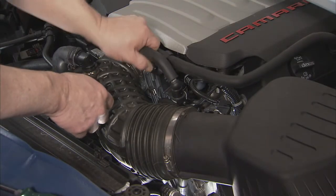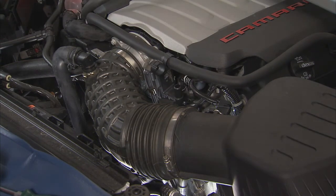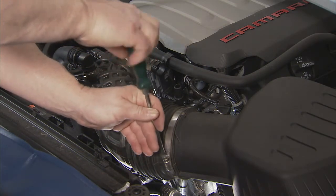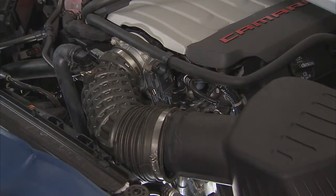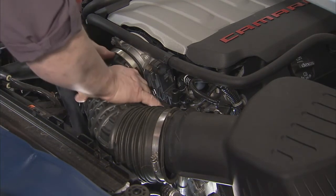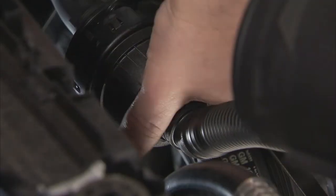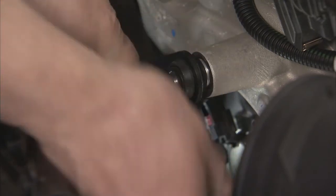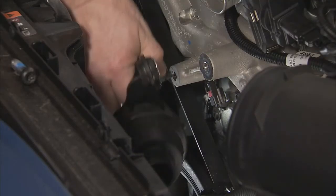To replace the serpentine belt on this Camaro, we need to get a few components out of the way. Start by disconnecting the positive crankcase ventilation hose. Remove the air cleaner resonator clamp and disconnect the air cleaner resonator from the outlet duct. Remove the air cleaner outlet duct clamp and set the outlet duct aside. Disconnect the air cleaner resonator, remove the two air cleaner resonator bracket bolts, and remove the resonator and outlet duct from the vehicle.